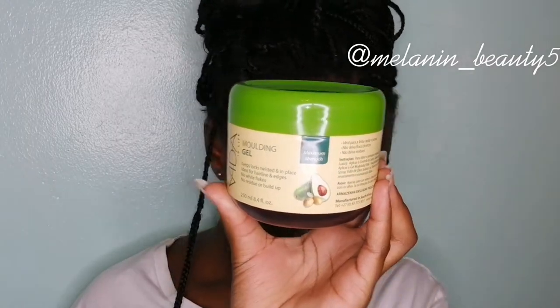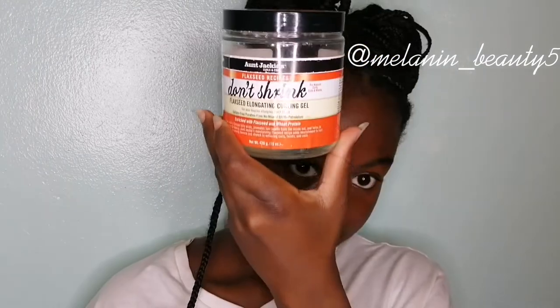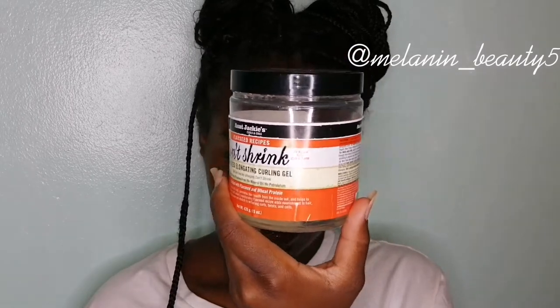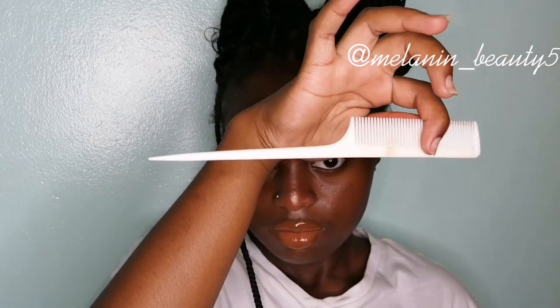So if you want to see me refresh my braids, keep on watching. All you're going to need is some sort of toothbrush. I took out my hair and this is what it looks like. You're also going to need some Palmedo edge control, foaming mousse, some gel for extra hold, and a fine tooth comb.